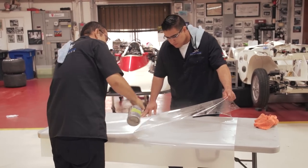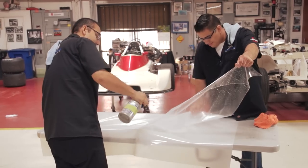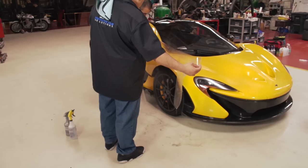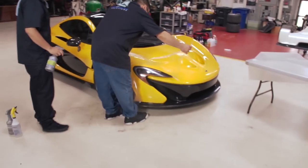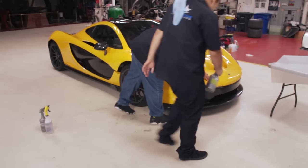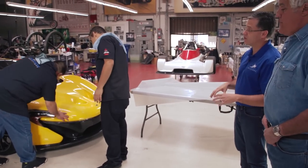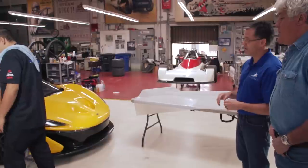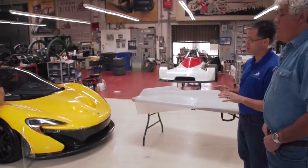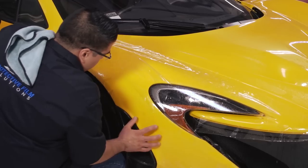Do you bring extras in case you make a mistake? No, they are that good that we don't have to worry about that. You can't have enough liquid when you're doing this. As you can see with the template they've got, it's already pre-designed to go around the headlight. We've actually modified the kit a little bit — we want the edges to roll so the film rolls around the edges. You shouldn't be able to tell there's any film on the car when we're done.